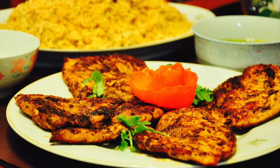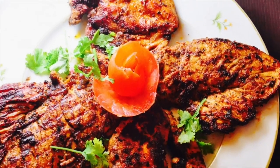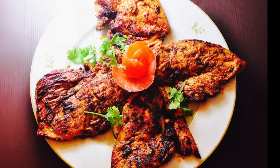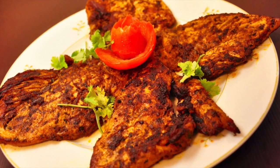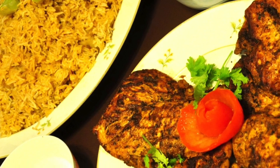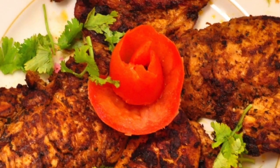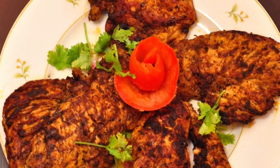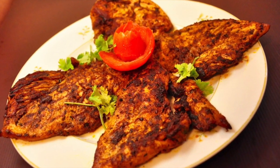Today we have a super quick and delicious grilled chicken recipe for you — Arabian grilled chicken, or the Jaj Meshwi. This chicken dish is so easy to prepare and you can have a delicious meal in no time at all. Served with a simple Arabian rice pilaf, garlic sauce, and a side of vegetables. This meal is super yummy — we hope you try the recipe.